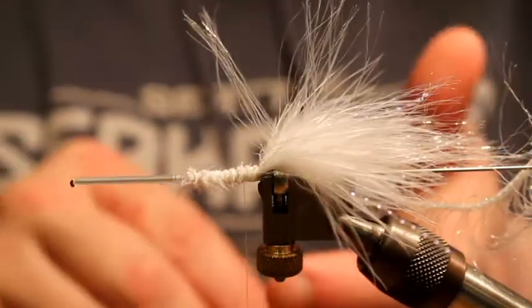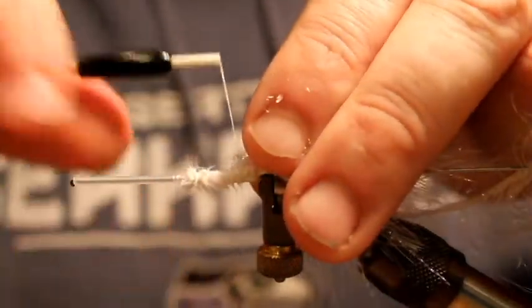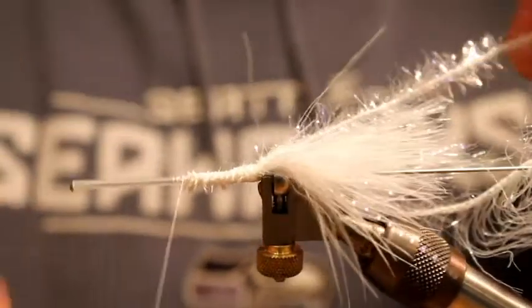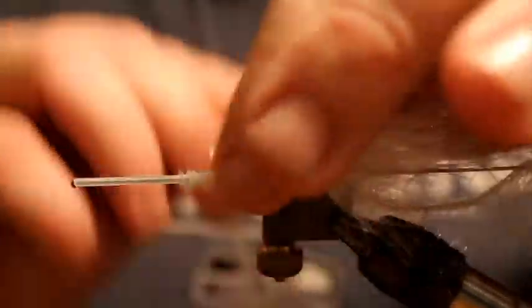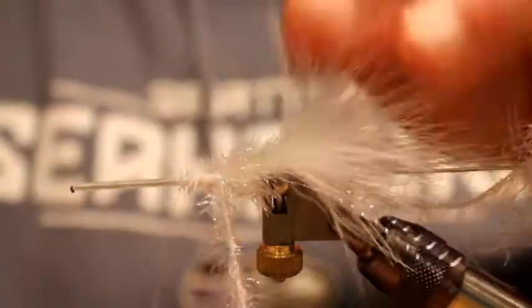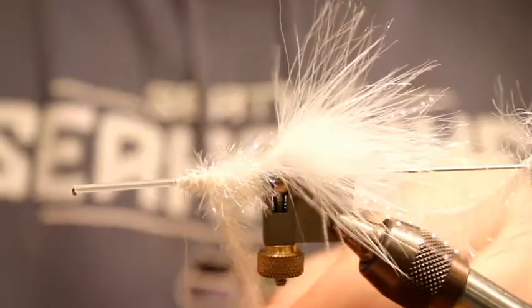Next I'm going to tie in some pearl or white Estaz, as I use on so many flies. This is probably my absolute favorite body material for saltwater flies. I'm going to start wrapping the Estaz to make a body, and I'm going to kind of stroke the fibers back as I go, but I'm not super concerned because once I palmer on this crystal hackle, a lot of this body gets covered up so you don't have to get too fussy with how pretty it is.